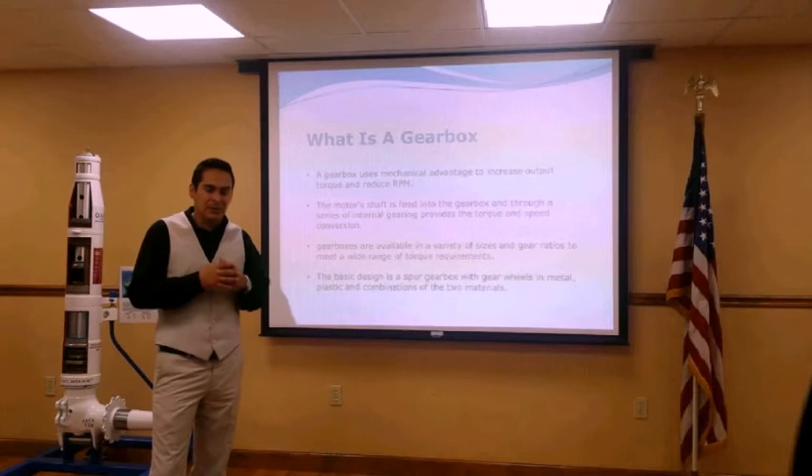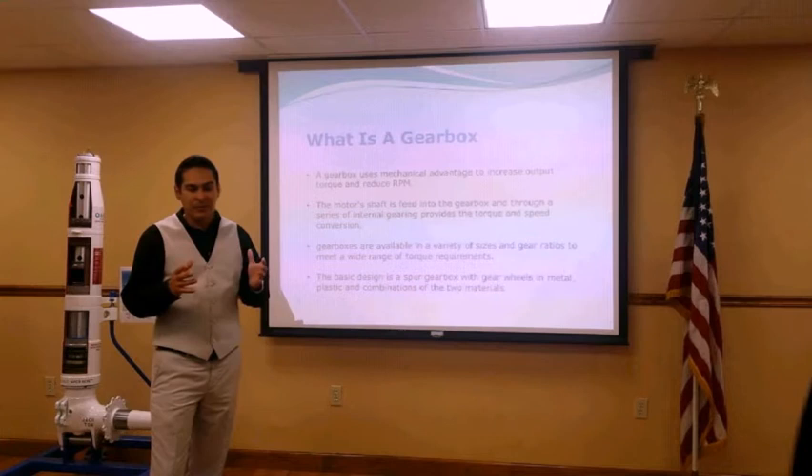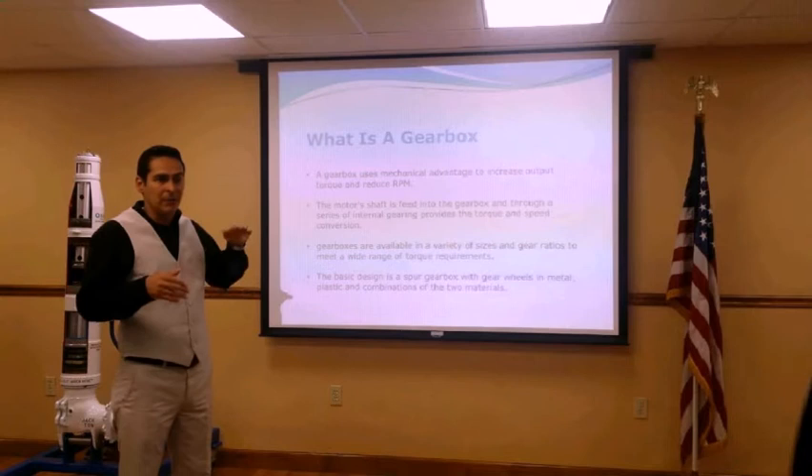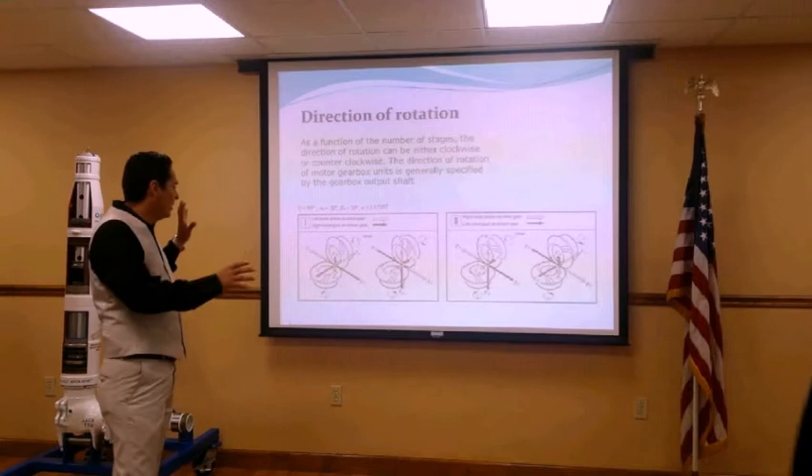In ours, we decided to use a spiral bevel gear, which gave us good accuracy, smooth operation, and it was able to do what we needed — the shafts needed to be perpendicular to each other and meet in the same plane. A gearbox has many different uses. In the next slide, we'll be showing the direction of rotation for how it works.